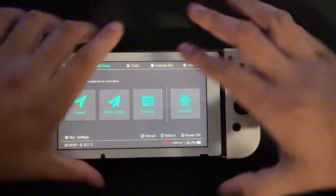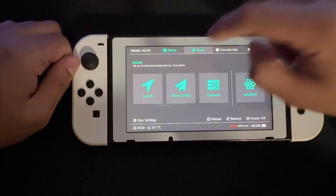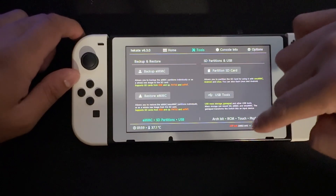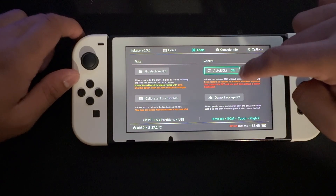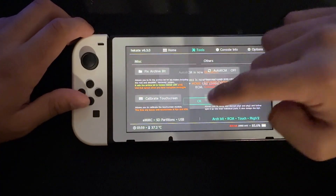What you need is a modded Switch with Hekate fully running. Once you have that done, go into Tools and then into RCM, and make sure you have Auto RCM turned on.